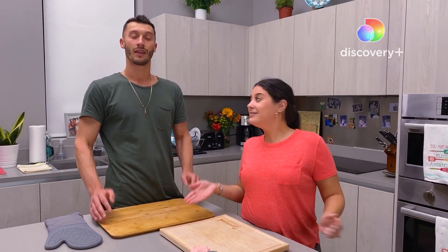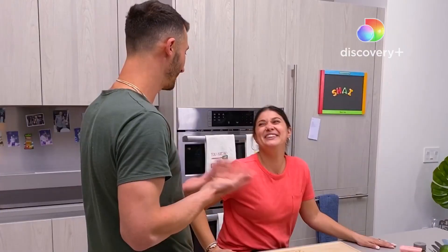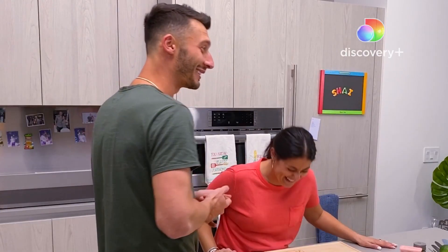Welcome to our kitchen. I'm Salty. And I'm Honey. You are Salty. That's all I have.